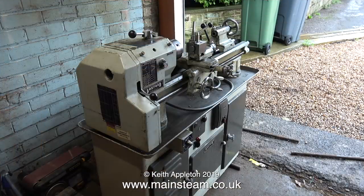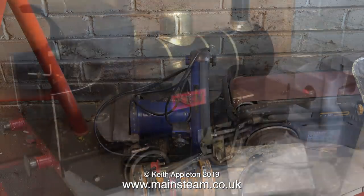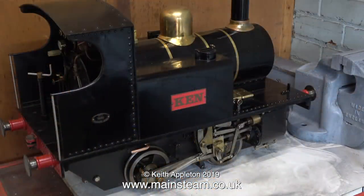And here it is, conveniently by the door, ready to be picked up on Saturday to move to the new workshop. I'm editing this video on the Monday morning before the Saturday, so it won't be long until all of this equipment is in my new workshop.